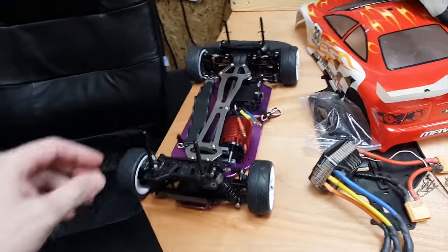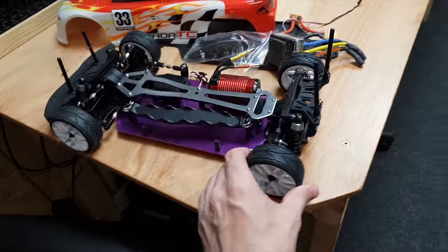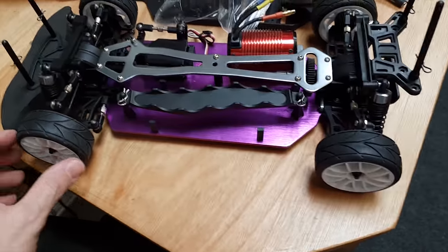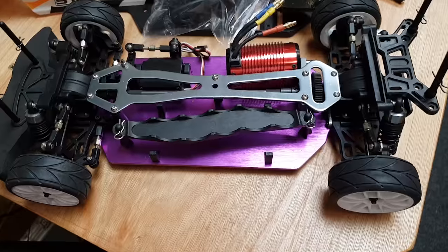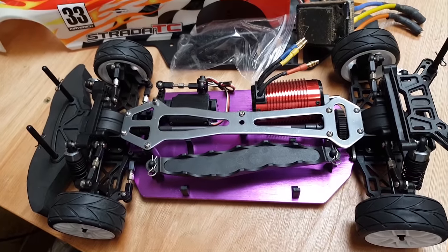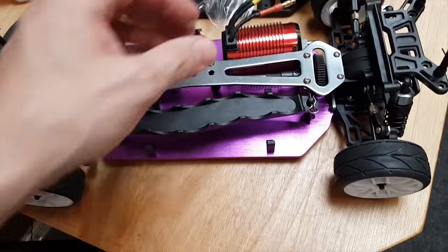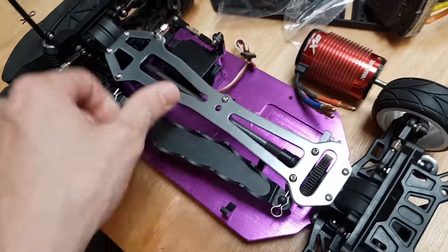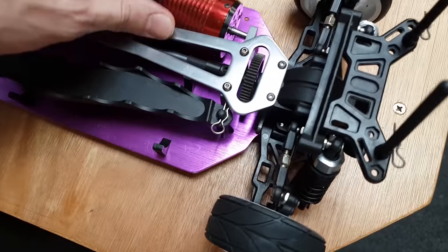Quick update video on what's been going on. I've bought a Maverick touring car from eBay and the plan is to turn it into a burnout machine — a bit like an Aussie burnout car. I'm using this as a base 1/10 scale touring car and I want to fit a massive motor.